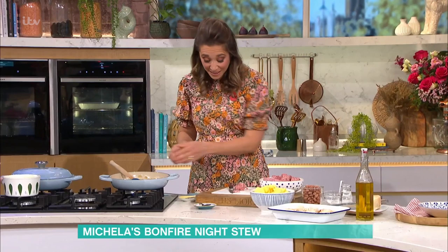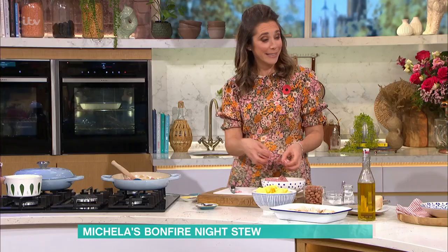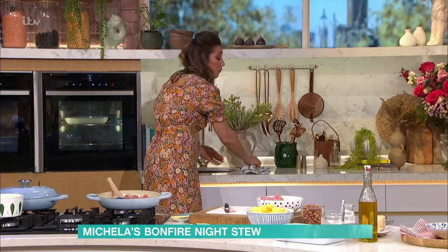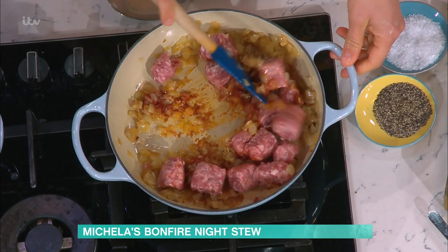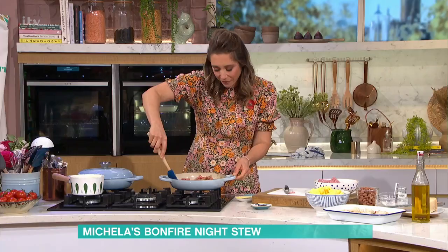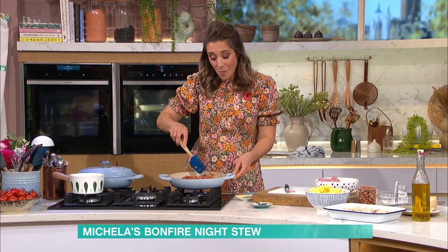They're going to go in there and you're going to brown them off. This is the hardest part of the recipe — and if I tell you that's pretty much it, that's your time. Seasoning is just salt and pepper. It's the flavour from the fennel that really comes out. You want them to get a little bit of colour, but you don't need to cook them through, because we're going to add stock now.